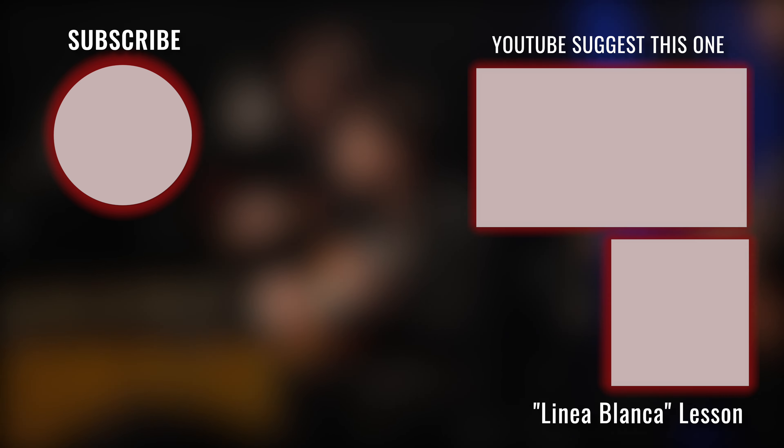That was the full lesson. If you want to be informed about future videos or lessons, just subscribe to my channel and click on the notification bell — then you will be up to date all the time.